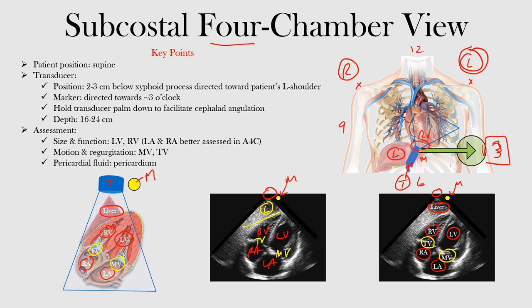In this view, we can assess the size and function of the left ventricle and right ventricle. The left atrium and right atrium tend to be better assessed in the apical four-chamber view, but you can see them here as well. We can look at motion and any regurgitation at the mitral or tricuspid valves — so mitral regurgitation or tricuspid regurgitation. You can also see the pericardium — is there any pericardial fluid surrounding the heart in the pericardial sac? We may see it as black.